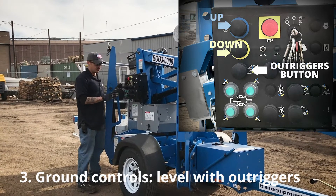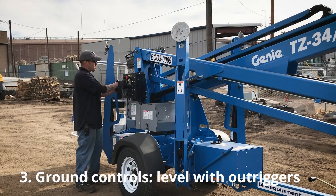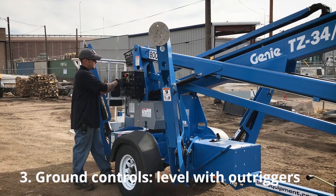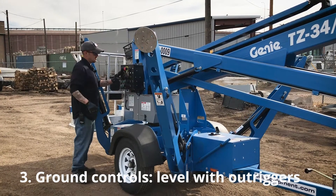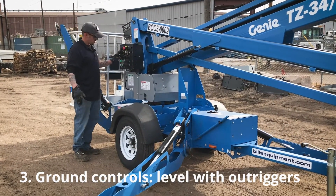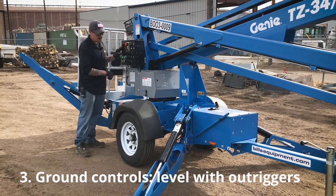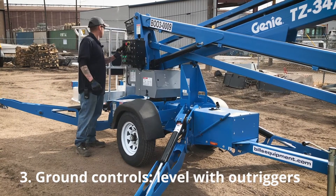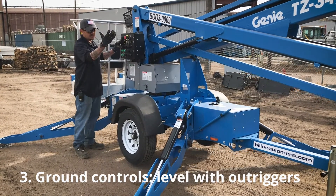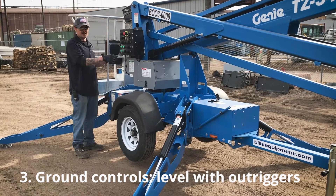The black button is only used for the outriggers. You press the black one and the yellow one at the same time and all four outrigger arms will come down simultaneously. Once these outrigger arms touch the ground, the indicator lights will light up confirming ground contact. Keep holding the button and the machine will jockey itself to level. The steady tone you hear means the machine is leveled.